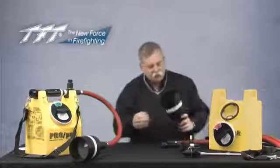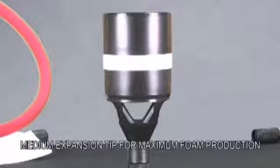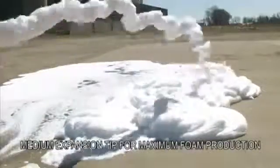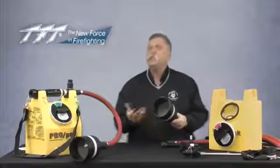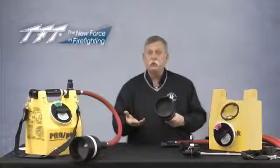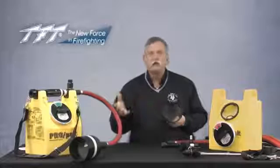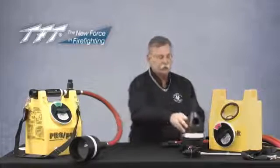The third nozzle uses a screen inside and entrains a lot of air — this is what we would consider a multiple expansion or medium expansion type tip. If you're looking for reach and penetration, this is absolutely the wrong tool. If you're looking for tremendous amounts of foam to be created, this is the perfect tool. In a motor vehicle accident or similar situation where you want a good foam blanket under something, this component is ideally suited.